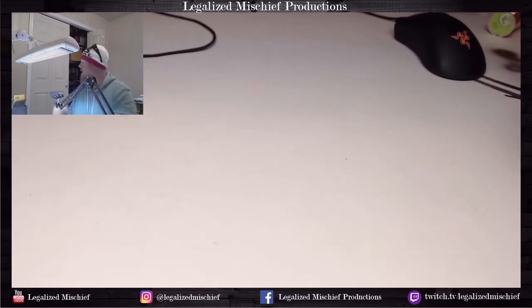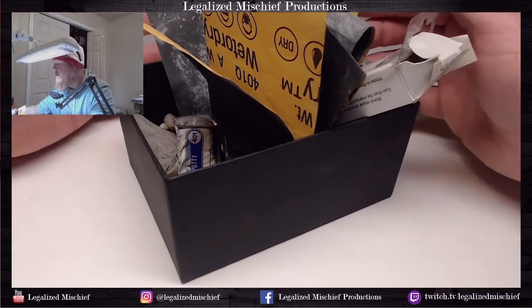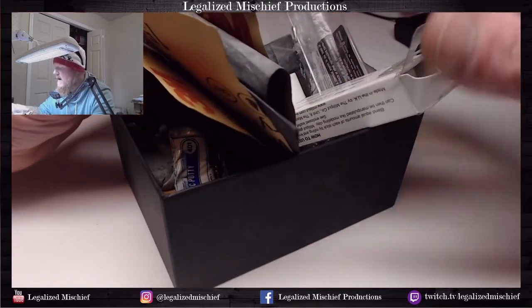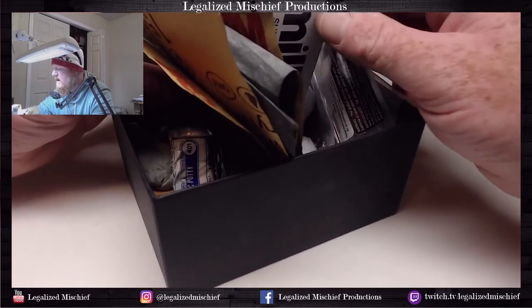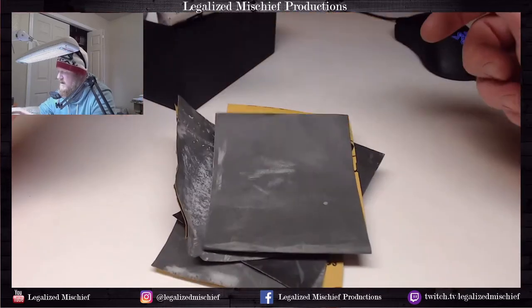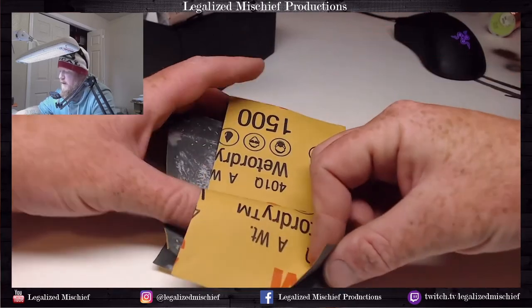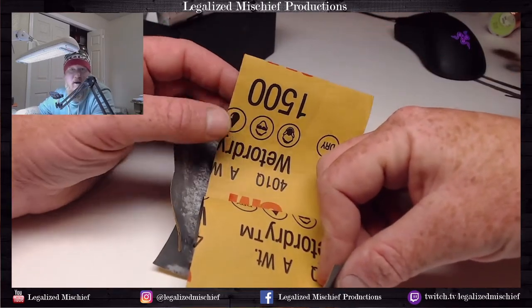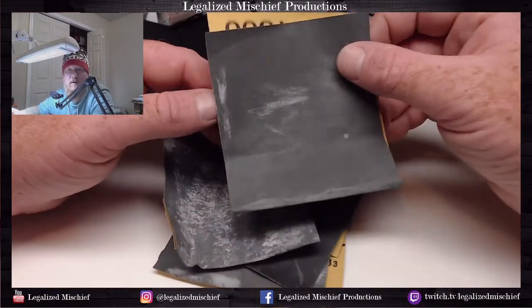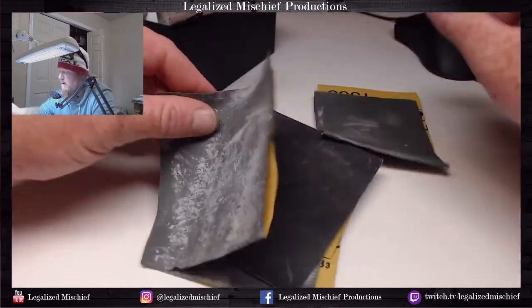Next we'll move on to the finishing box - what we use after assembly. This is just a fourfold box, and I have sandpaper in here for sanding models. This is 1500 grit wet-dry sandpaper, and I get this at Home Depot - basically feels like paper when you're working with plastic.